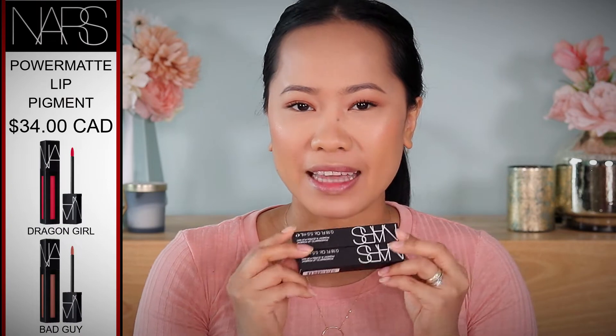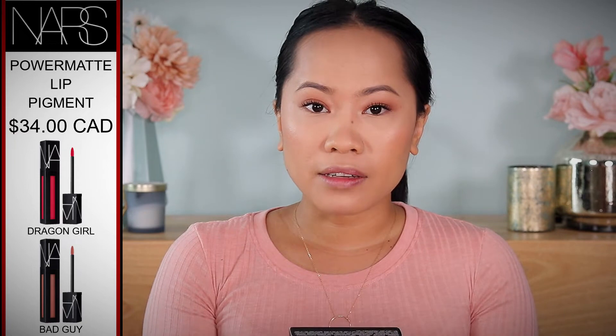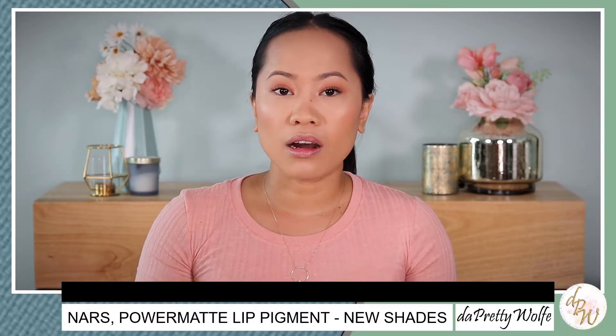Before we get started, let's talk a little bit about this product. It retails for $34 Canadian. It is a long-wearing and transfer-resistant formula — full coverage, comfortable, really flexible. The product is really pigmented with really good colors. I have the Dragon Girl and Bad Guy right here.